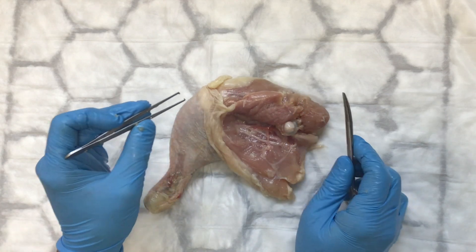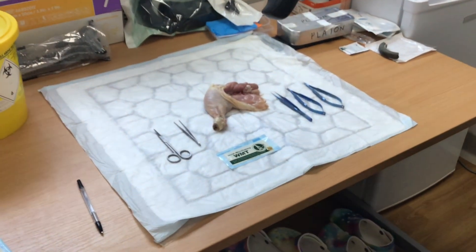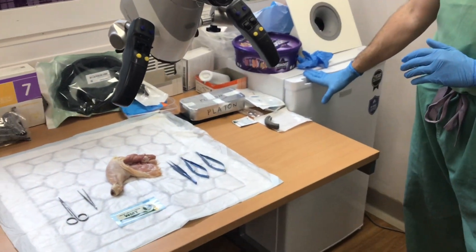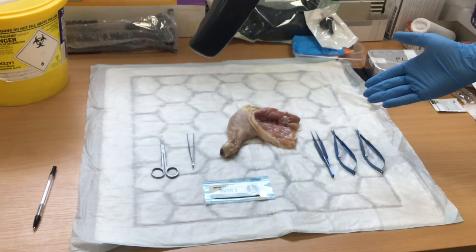We can now look at that under the microscope. In a separate video we've demonstrated how to prepare the chicken thigh, but now I'm going to talk about how to use the microscope and some of the key principles. We have the microscope in position and the fridge here where we can store the chicken thighs. These chicken thighs can be frozen, defrosted, and then prepared as we have done here.